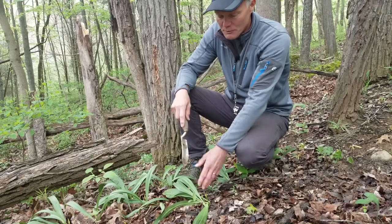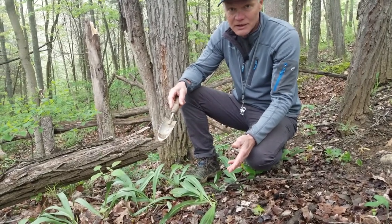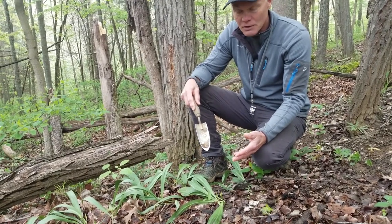We've done that before — mix them up in eggs, it's very good, adds almost a chive-like flavor to it. What we're going to do today though is actually dig up the whole bulb and show you the whole process.